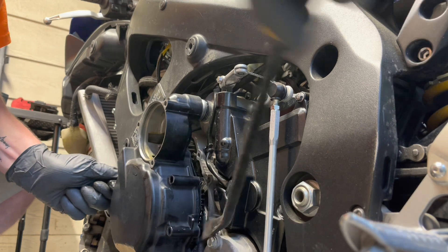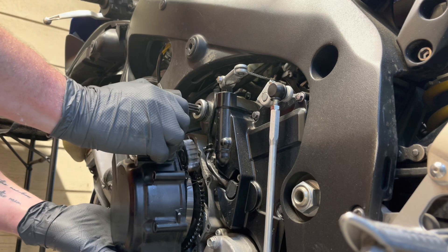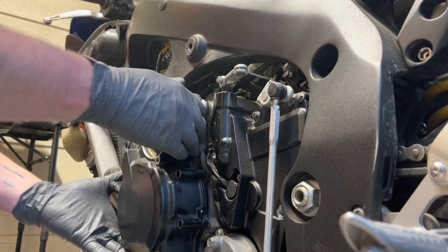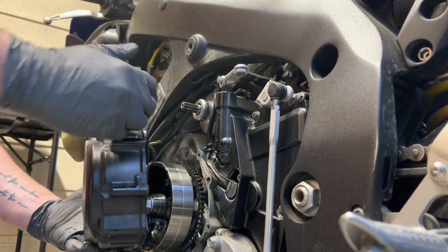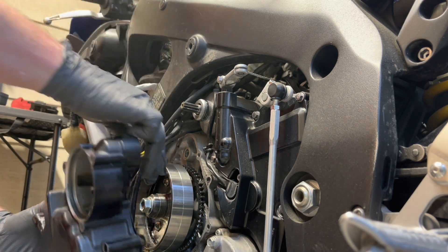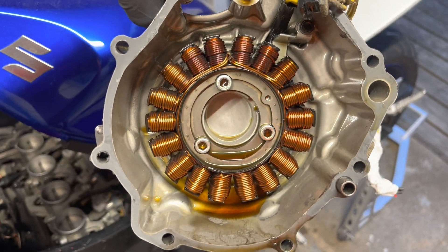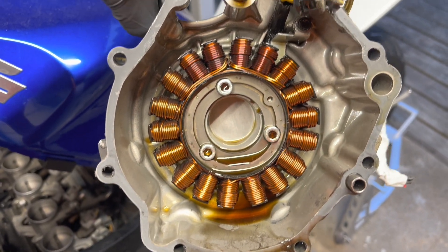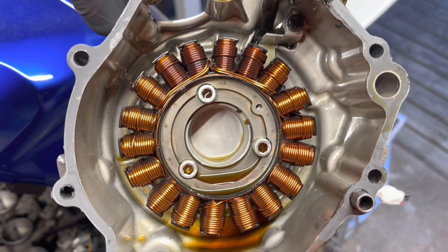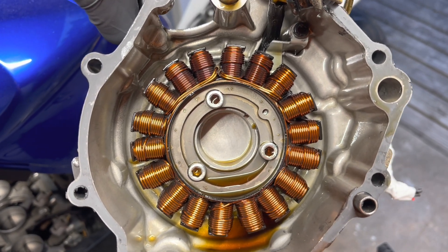A little pry bar persuasion — there it goes. It's magnetic, and of course this thing's probably mag steel. So we got our stator cover off. I don't see anything too concerning except those coils up at the top here are a little discolored. So we're going to go ahead and take those three screws off, get the stator out, and replace it with a new one.